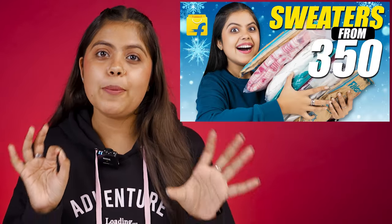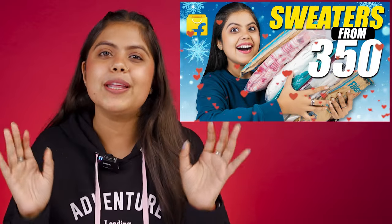Hi guys, welcome back to One Chance Woman. Before I uploaded a video of Flipkart's sweater, I showed you a lot of love. Believe me, I selected a very cute sweater for you guys.